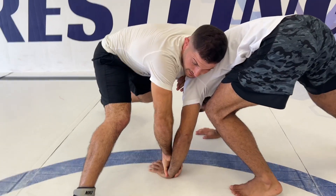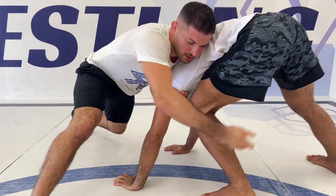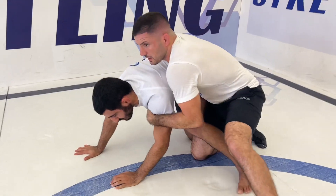My first goal is to take his hand and head down, and from here I'm going for an arm drag, holding his leg and going back.